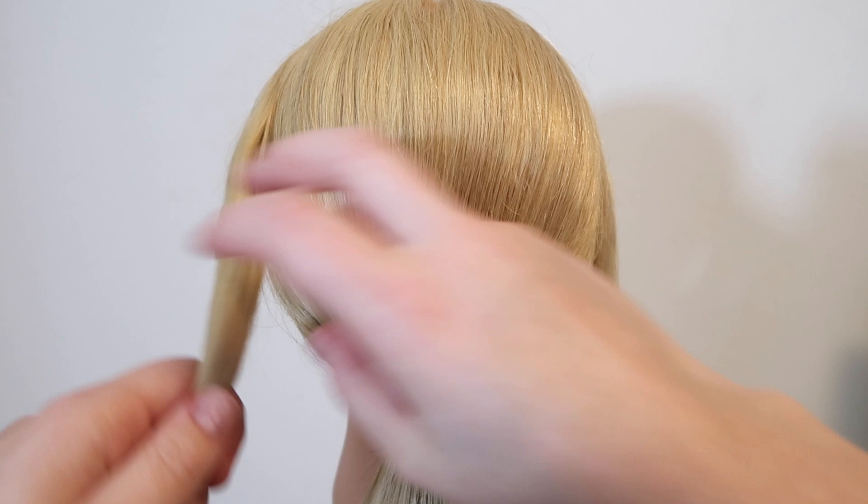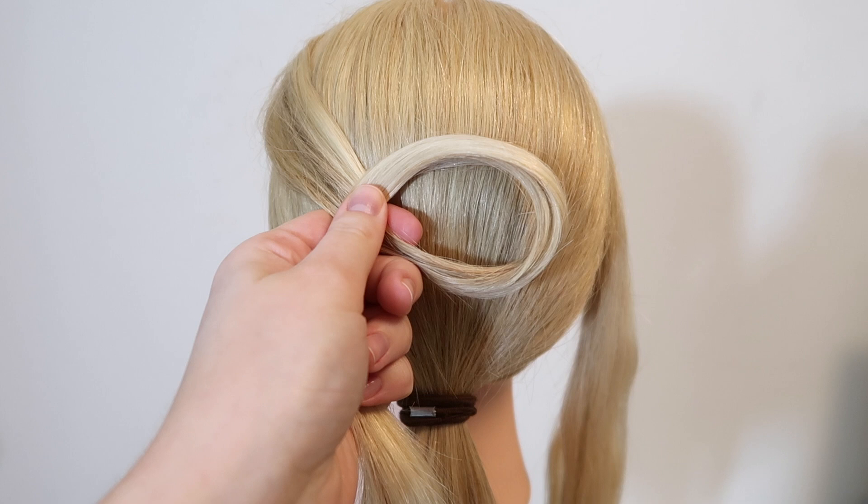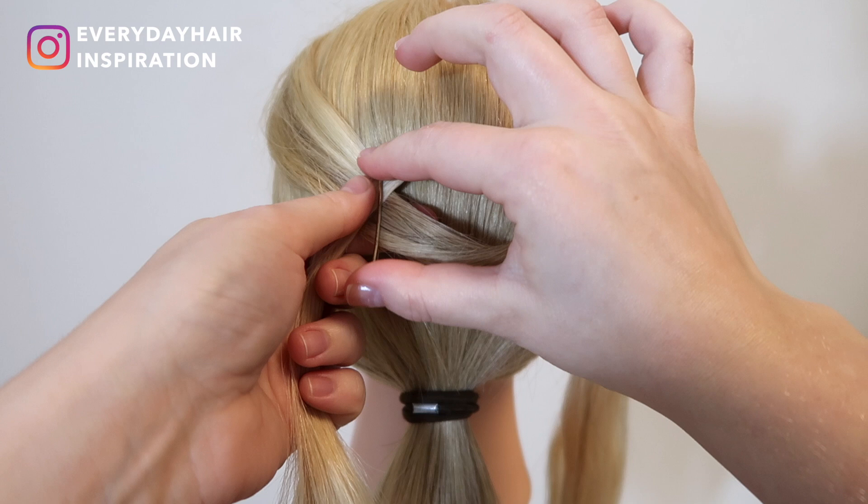Then take the left strand and create a loop. To make this a lot easier for yourself, take two bobby pins and pin the hair down on the right side and over the part where the hair crosses on the left side.